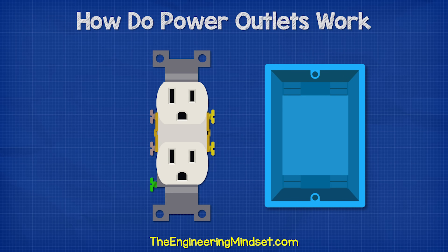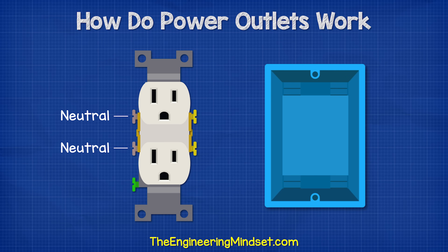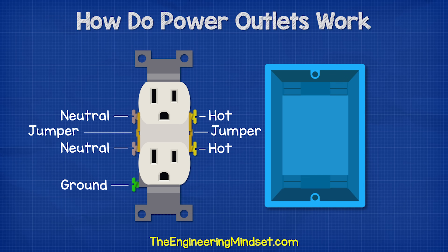If we take a typical receptacle, we're going to find two neutral terminals on the left, which are silver in color. Then there'll be two brass colored hot terminals on the right. We'll also find a green ground terminal. Between these respective sets of terminals, we have a jumper, but we're going to come back a little later in this video and look at that.